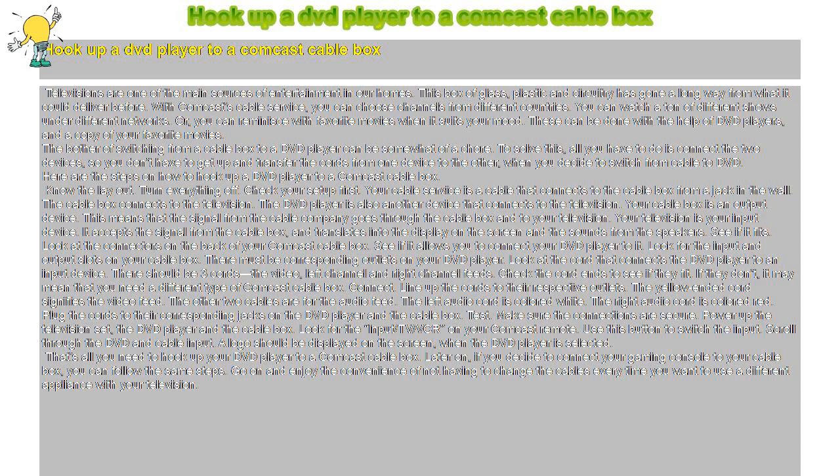Know the layout. Turn everything off. Check your setup first. Your cable service is a cable that connects to the cable box from a jack in the wall. The cable box connects to the television. The DVD player is also another device that connects to the television. Your cable box is an output device, meaning the signal from the cable company goes through the cable box and to your television. Your television is your input device — it accepts the signal from the cable box and translates it into the display on the screen and the sounds from the speakers.